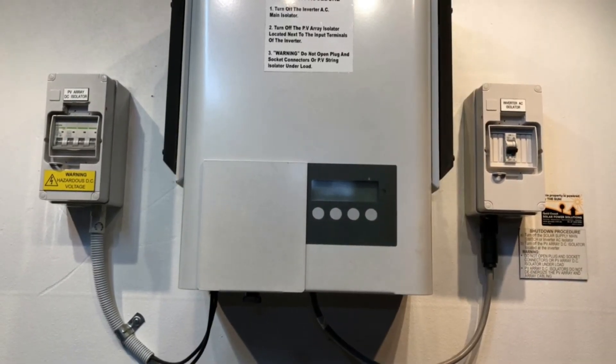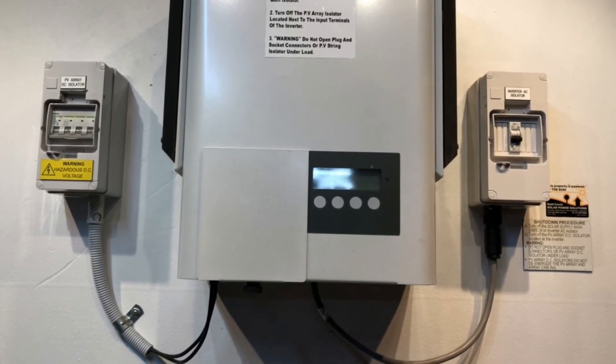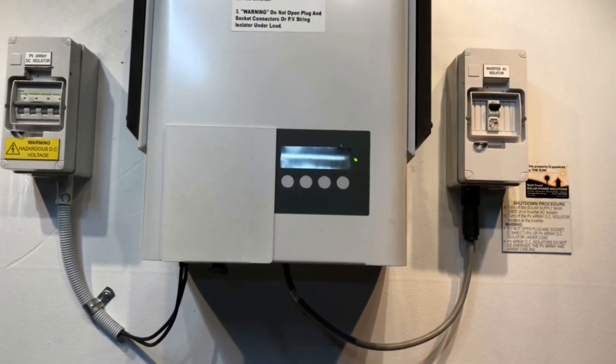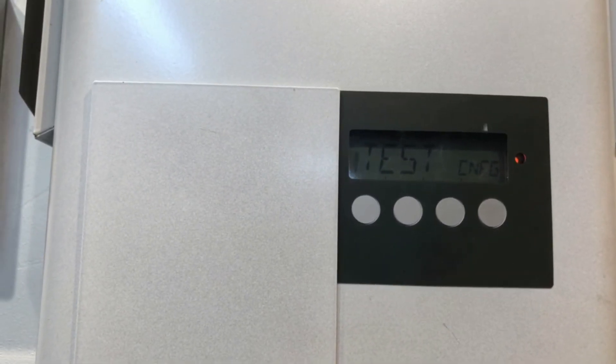The start-up procedure is nowhere near as important as the shutdown procedure — as long as you turn everything on that's totally fine. So we just put the DC on there and then we throw the AC on, and we'll wait for the inverter to try and start up and see if it does clear the state 406 message or not.